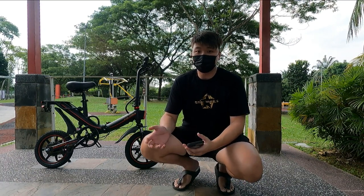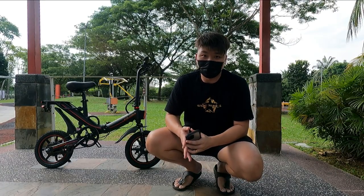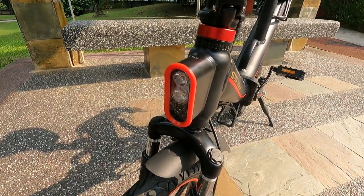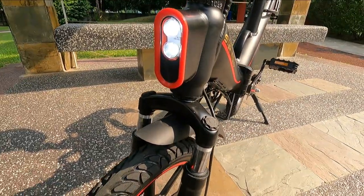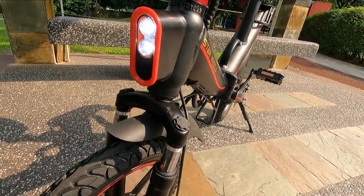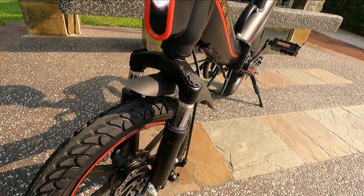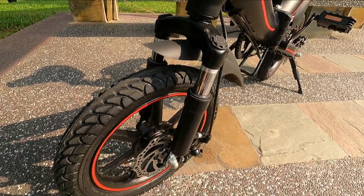Since we've gone through the specs, let me give you a walkthrough of the different components on the e-bike. Taking a tour of the front, you get two LED lamps — these are quite bright at night. You also get suspension which is not available on the original Hopper or even the M2020 e-bike, so this is something new for the Hopper Plus and it makes the ride a lot more comfortable.